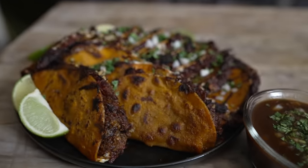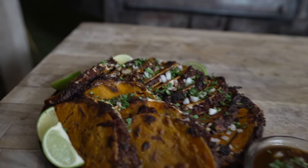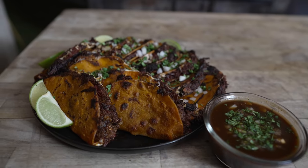What's going on everybody? Welcome back to Chud's BBQ. My name is Bradley Robinson and today I'm going to show you how I made these beautiful, delicious, smoky, tender, amazing barbecue birria tacos, with a beautiful consommé, of course.